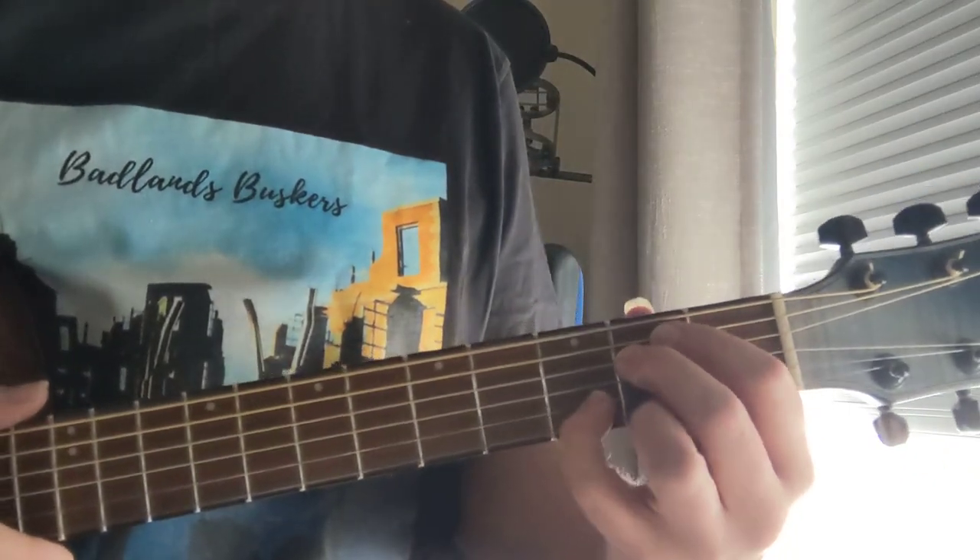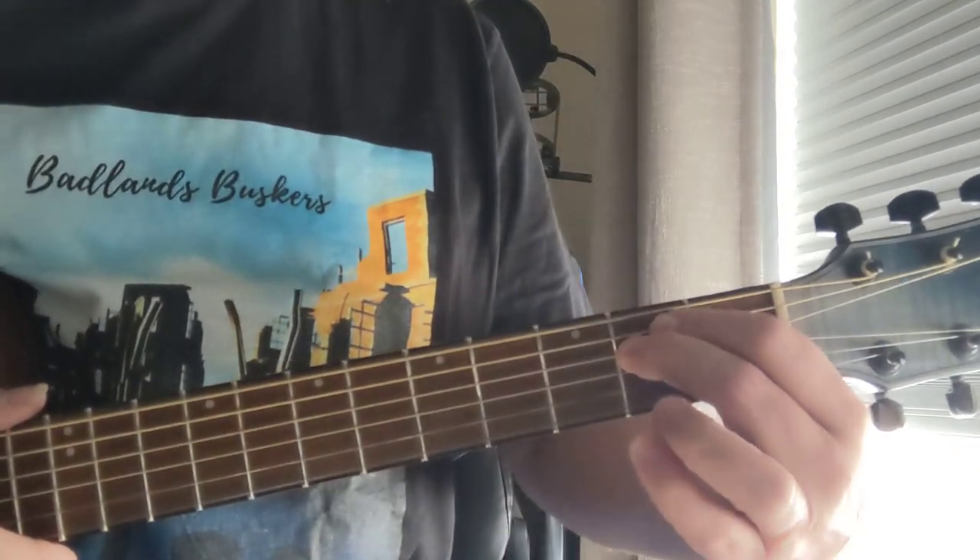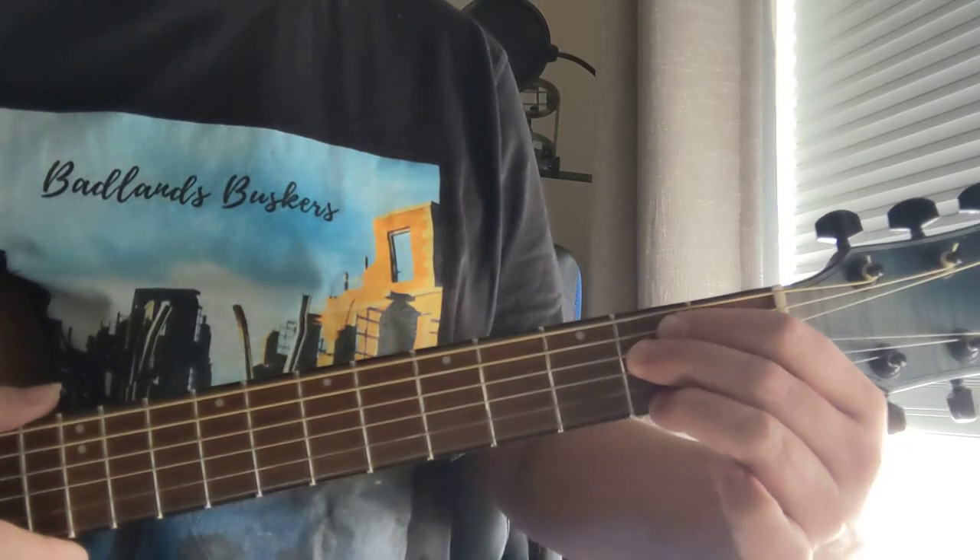Intro to 'Dogs' by Pink Floyd from the Animals album in one minute. E minor, E minor 7, E minor 9.